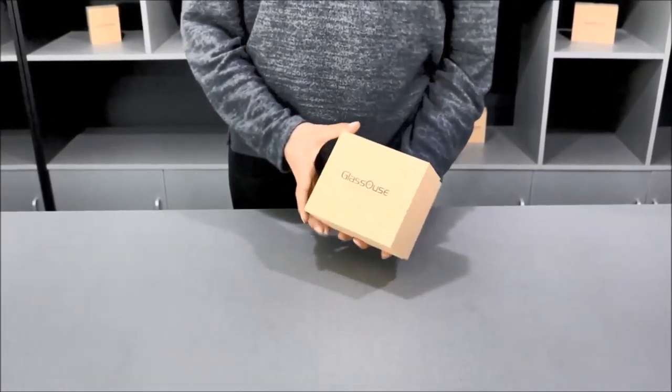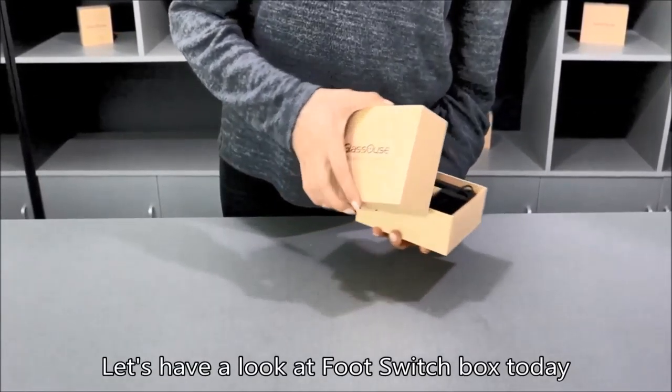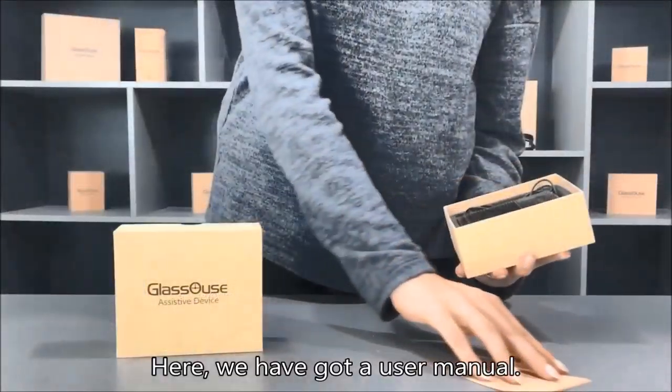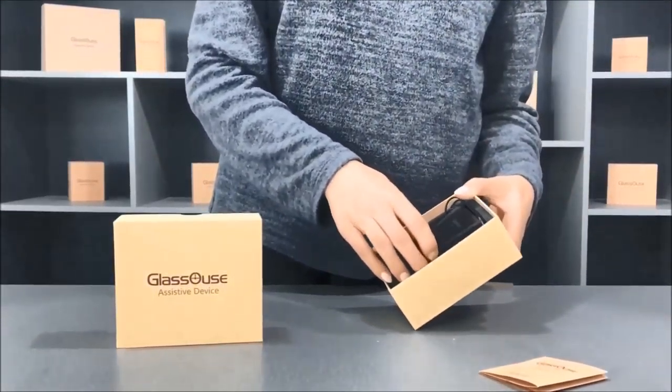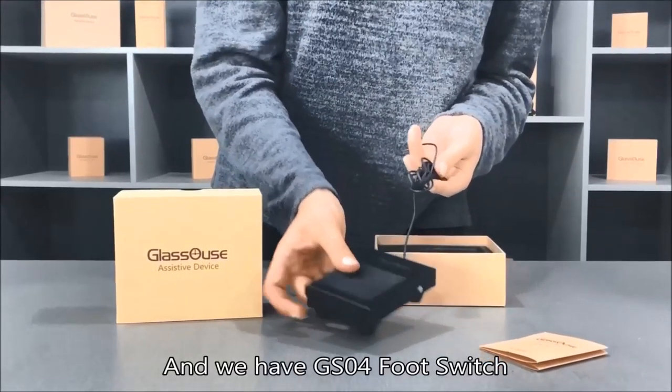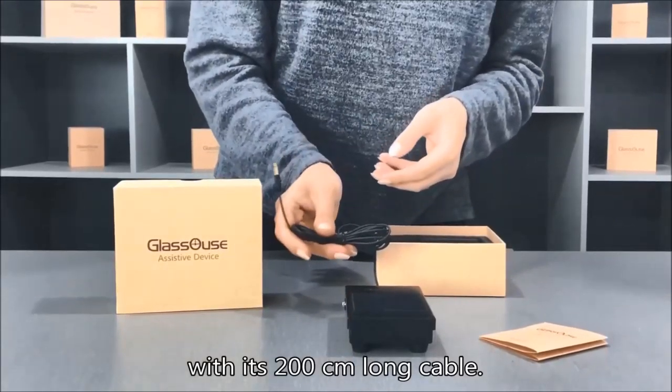Hello everyone, let's have a look at a foot switch box today and what is inside. Here we have a user manual and the GS04 foot switch with a 200 centimeter long cable.